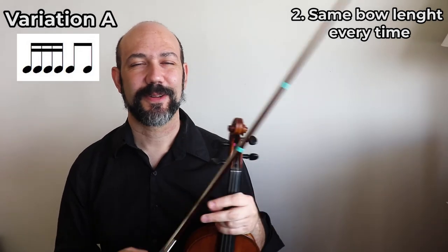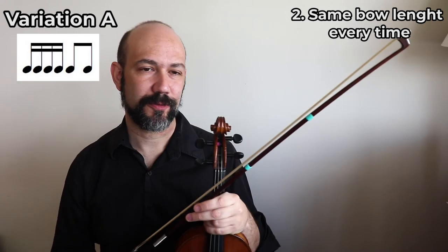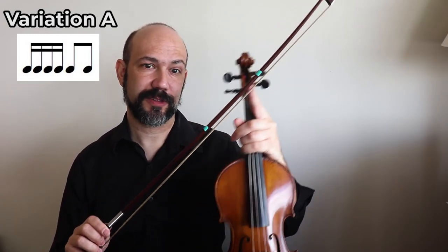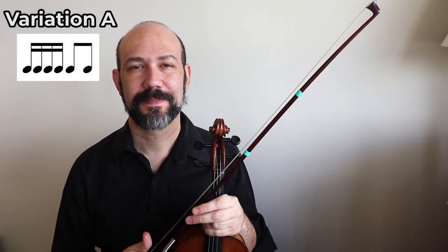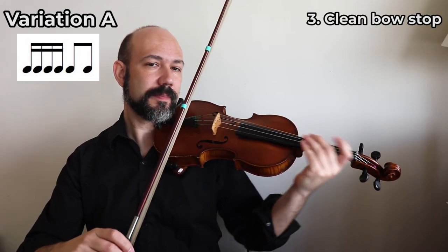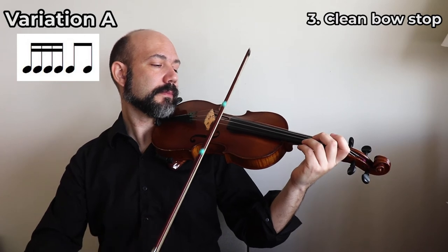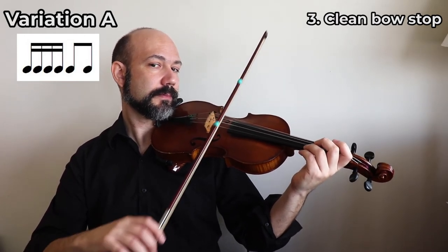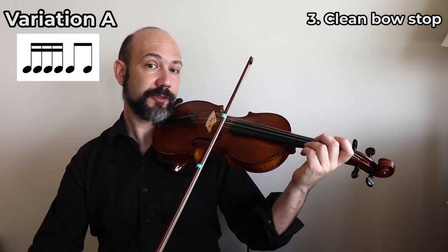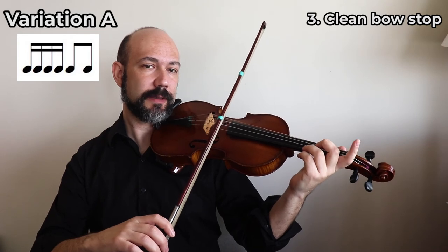So that was the second tip. To recap: first, start in the middle; second, try to use the same amount of bow; third, stop your bow - make sure that you stop your bow with a clean, clean stop.